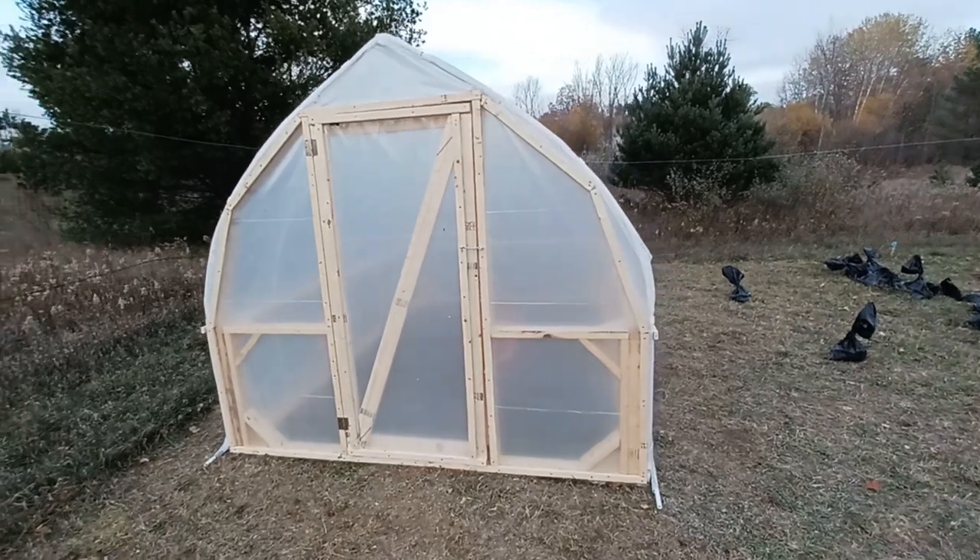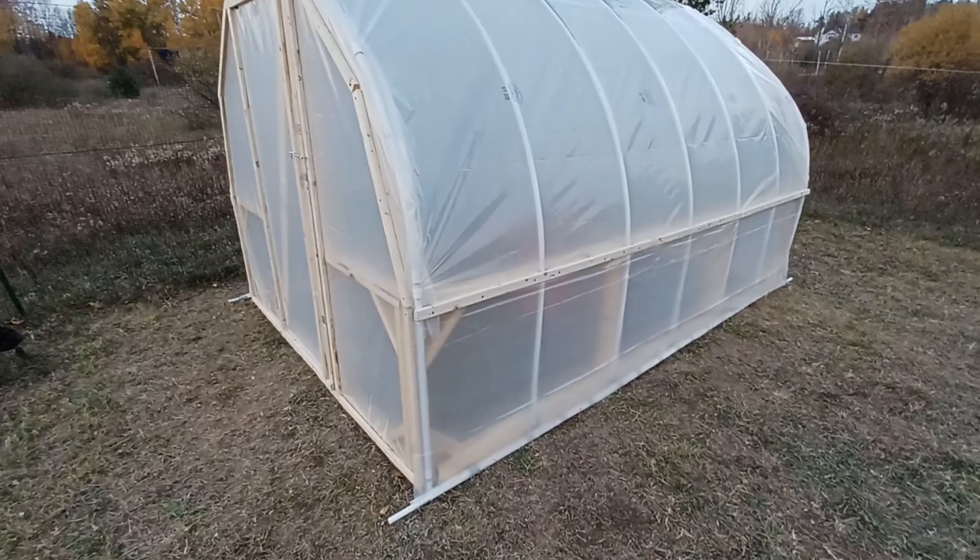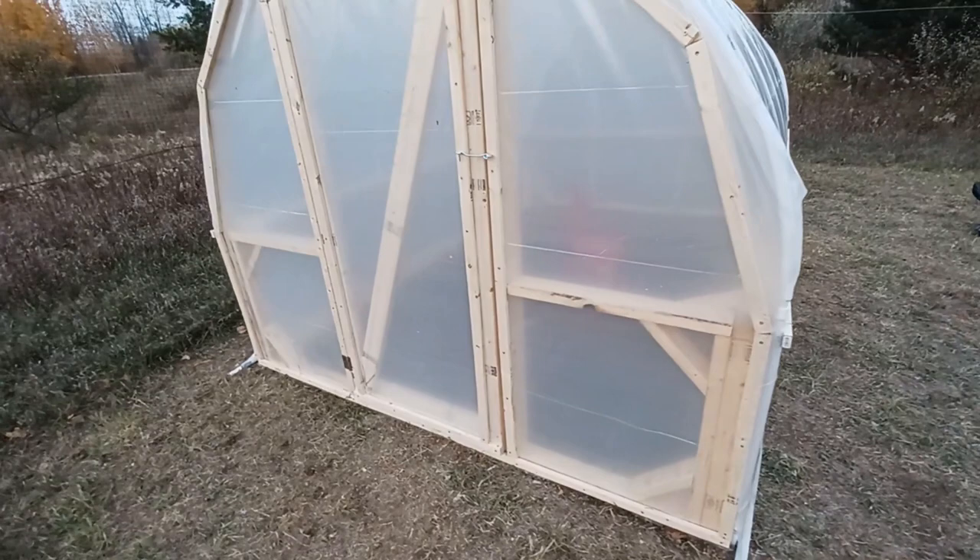In this video I'm going to show how I built this hoop house from scratch. It's 8 feet wide by 12 feet long by 7 feet tall and it has roll-up sides. I've pretty much built all of this from materials found in Home Depot in the plumbing aisle and in the lumber aisle.